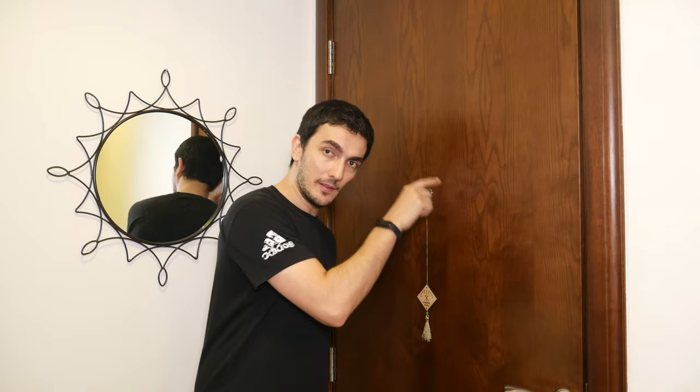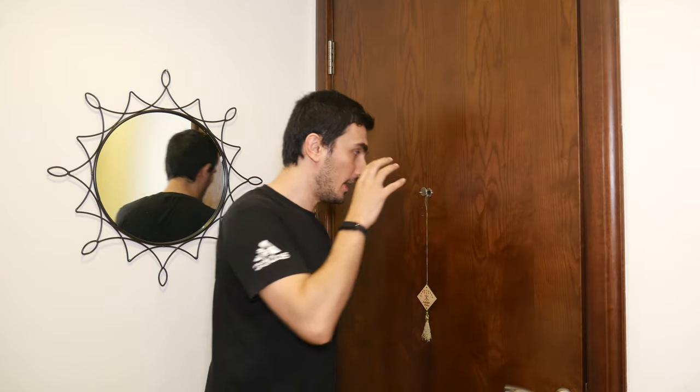My colleague told me all about this product and I didn't even know it existed before. It's a peephole camera that you can install right in your peephole — a video camera with a doorbell. I'm excited to talk about it, I'm going to unbox it, and I want to tell you why I like it, including ease of use. I'm going to show you how to install it.